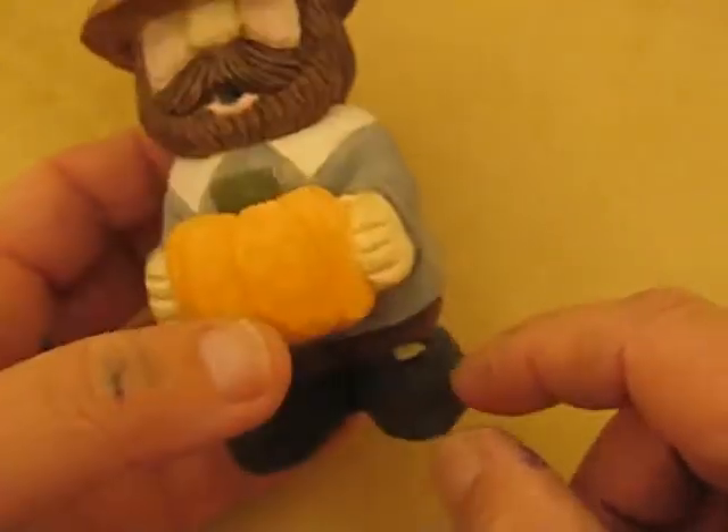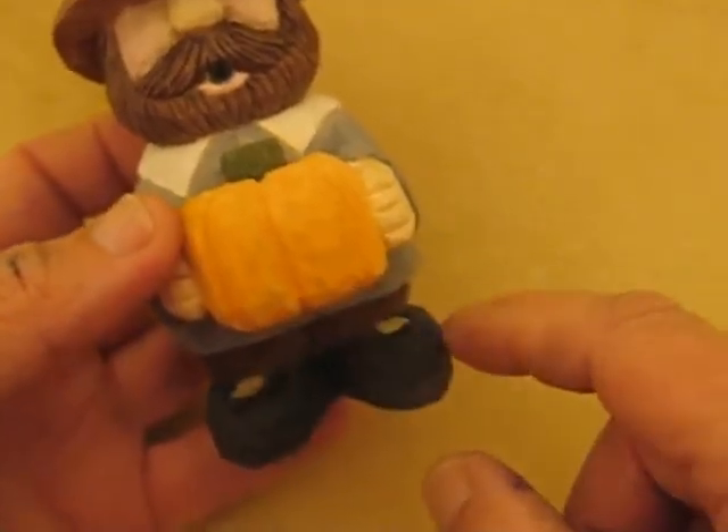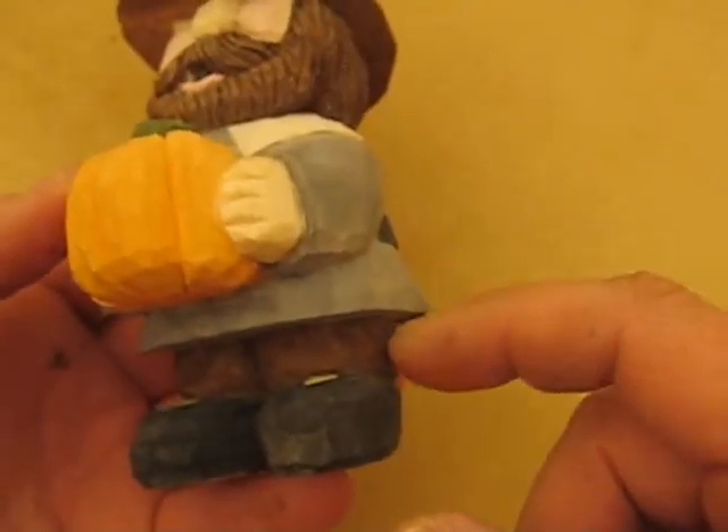The buckle on the bottom is just two little white things on the squares on the bottom of the feet. And the same as the hat mixtures for the pants.